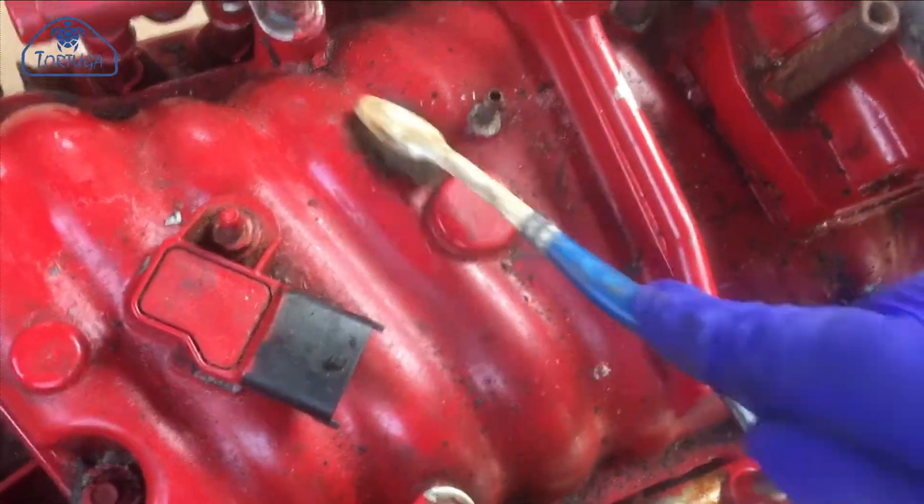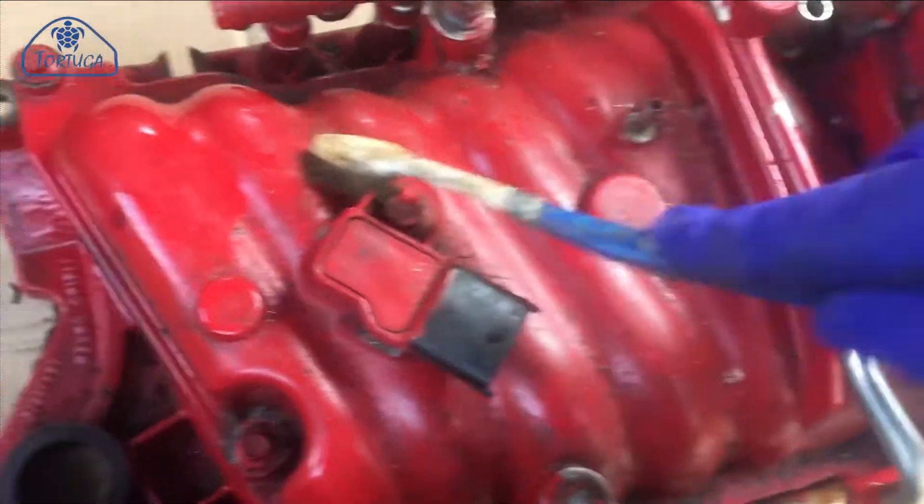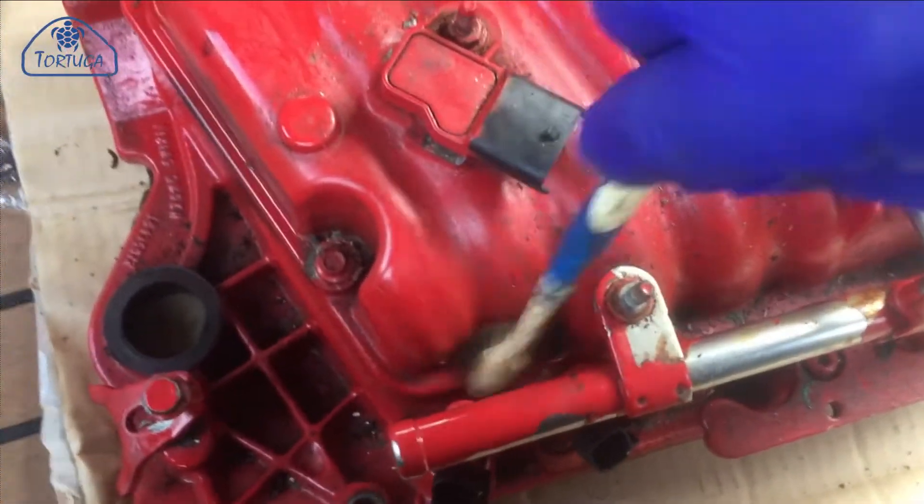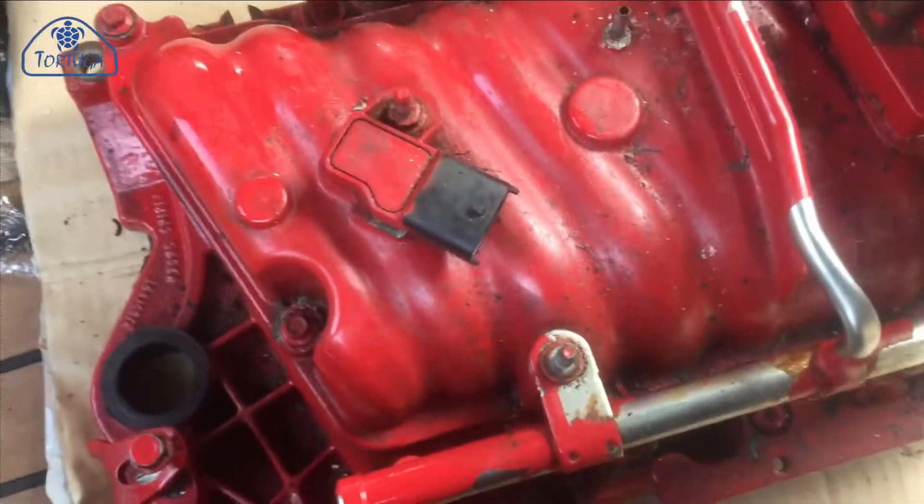I've taken the opportunity to give the intake manifold a good clean before it's refitted, just using a trusty old blue toothbrush, some brake parts cleaner and wipes. Cleaned it up within just a few minutes.